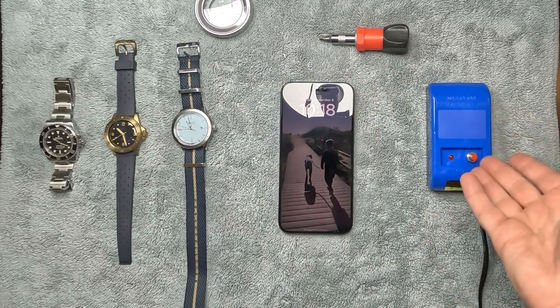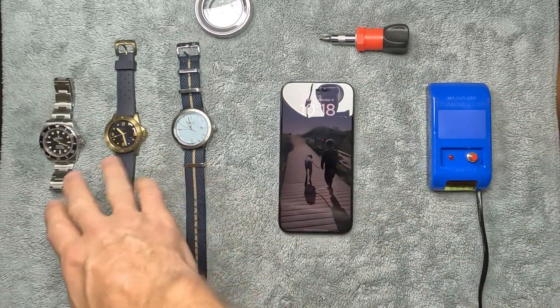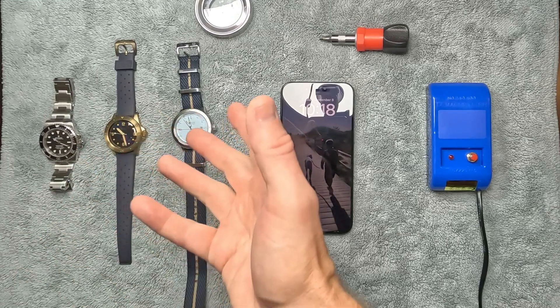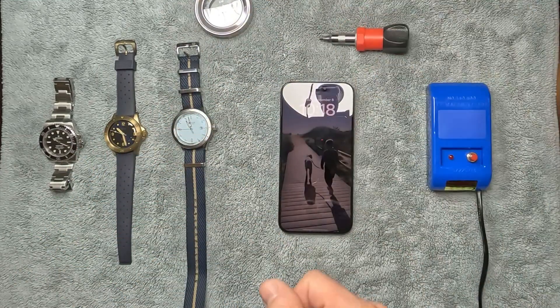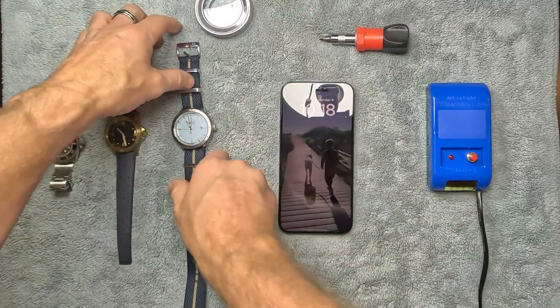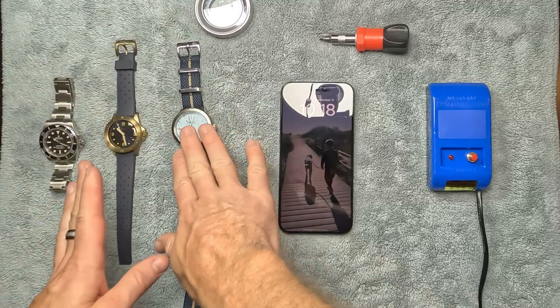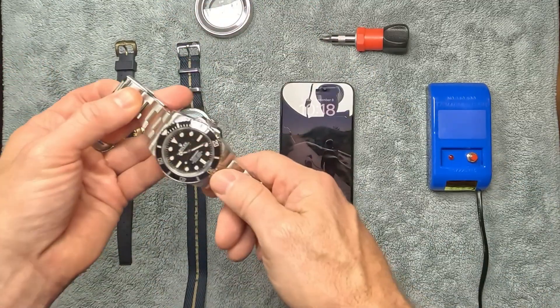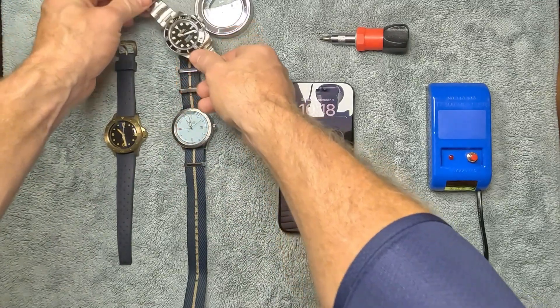Today we're going to see if they are in fact magnetized and whether this demagnetizer will work. Apparently if the insides of these watches are magnetized, it will affect the accuracy of the timekeeping and speed things up. The first test uses this compass — if you bring a magnetized watch near it, the compass needle will move. We'll use the Rolex as the control group.